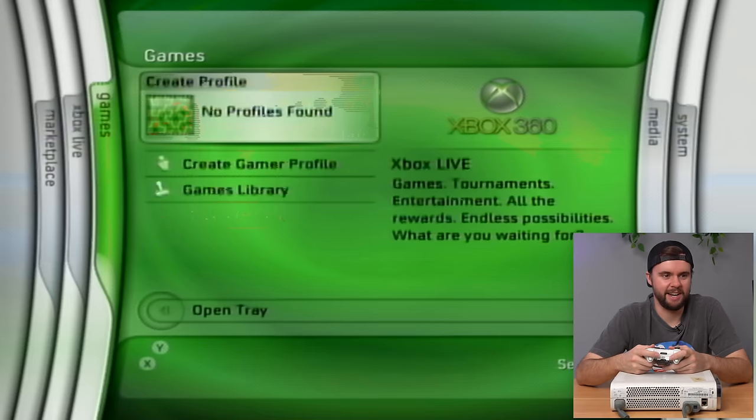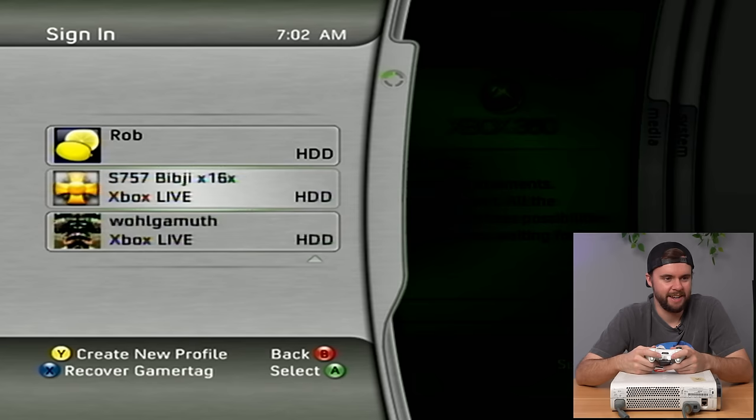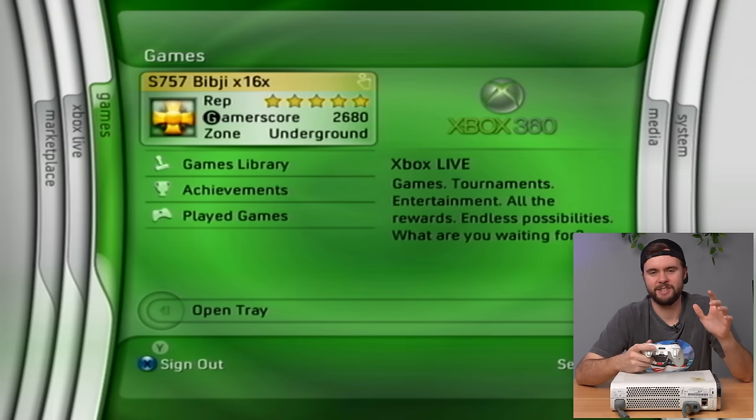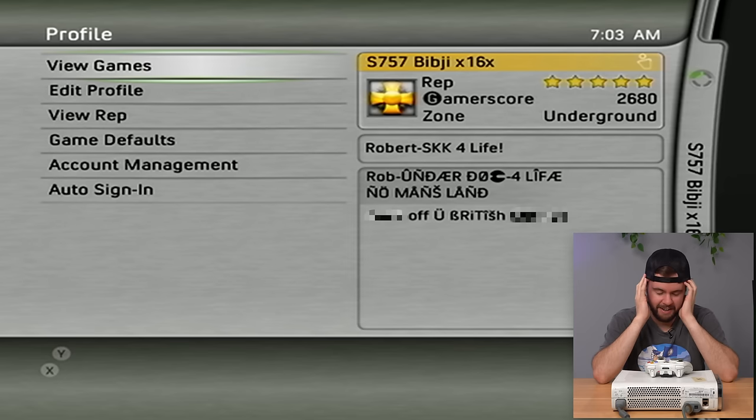We've got 10 profiles on this 360 — what a jackpot! We've got AB, Jessica, Lauren, Matt, Noiselle, and two Xbox Live profiles: S757 and BibgX16x. That's very 2007. Opening BibgX16x — another five-star rep, 2600 gamer score. Straight up 2006-2007 Xbox Live era.